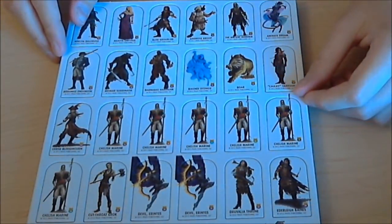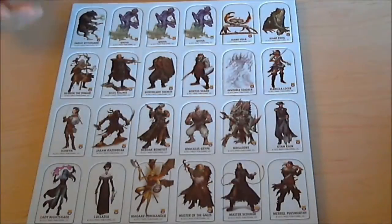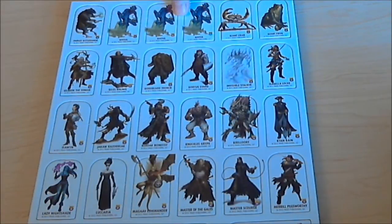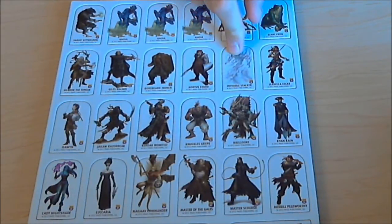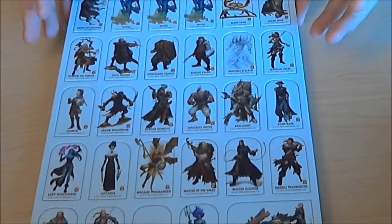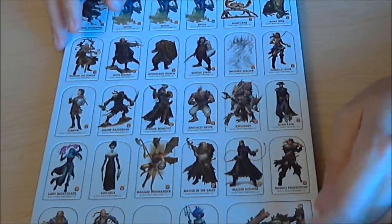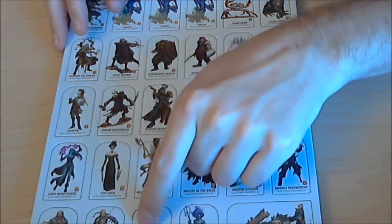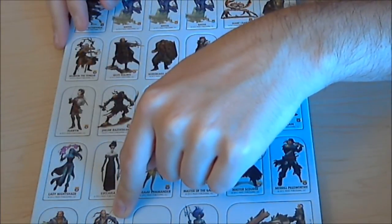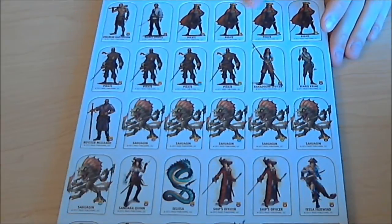There are a few duplicates — the erinyes are in the bestiary box so I already have those — but otherwise no duplicates on this page. There is a cannon golem which might be the coolest thing I've ever seen. Page two has some duplicates — I think I have about 15 ghouls now — but also some very cool NPC characters, a cool invisible stalker, some unique monsters, another duplicate cyclops, and a cool dwarven character with a musket.